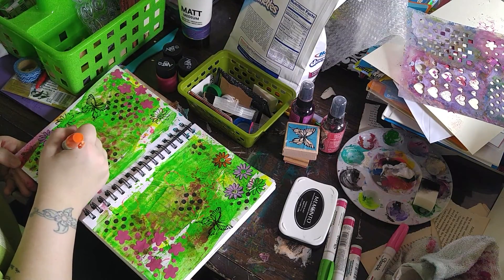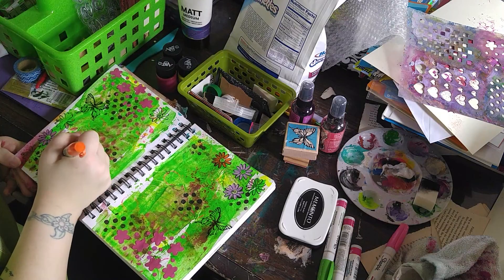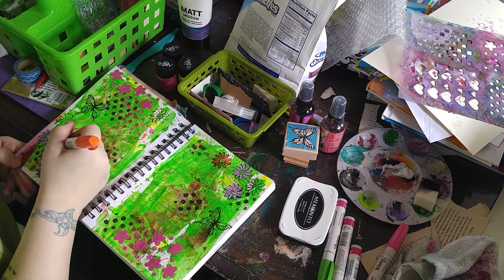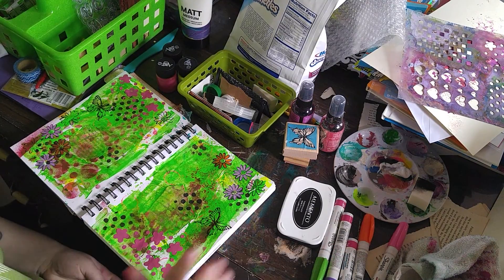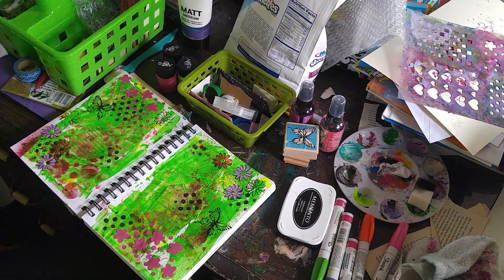I just got a couple more flowers to do, and then I think I'm going to leave the other ones to kind of blend in with the background. And I'm going to leave my butterflies as well, just because I don't want them to kind of lose interest.